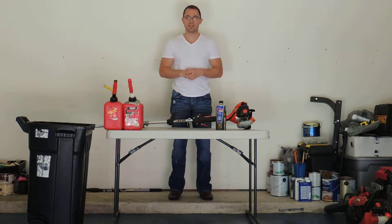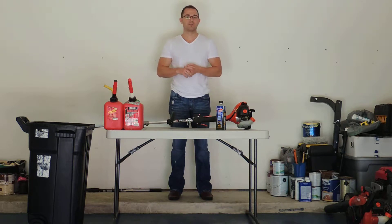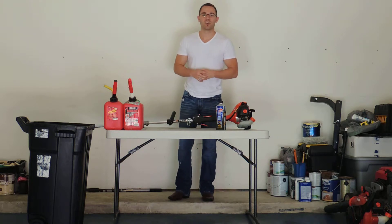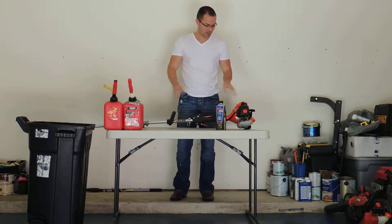First, let's start with the materials needed. Go ahead and pull out all your outdoor power equipment that you use on a weekly, monthly, or even annual basis. Get all that equipment together and let's get it all done at the same time. Today we're going to start with our weed trimmer — you can also pull out your lawn mower, your blower, your edger. Just get it all done.